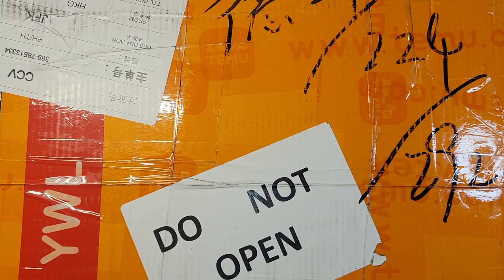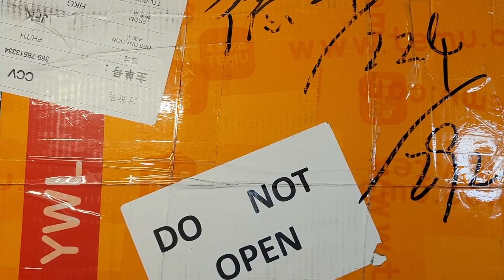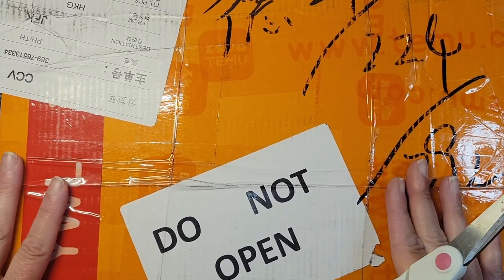Hello everyone! This is Christina from Christina's Art Corner. Today I have a Temu haul which I haven't done in a while. I saw a few things that I wanted to get, and I also found some discounts I could use. I have repurchased at least two of the items in here, and they came in this big box — normally they came in bags, but this time it came in a box.